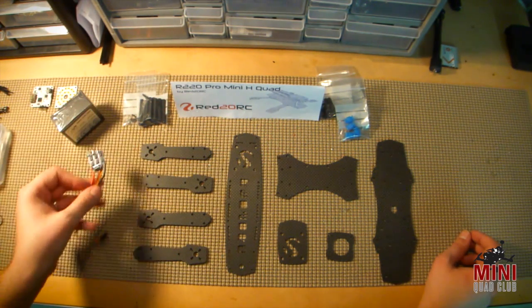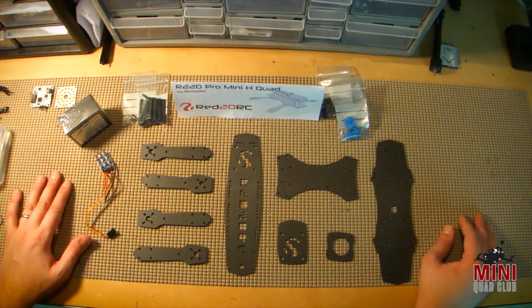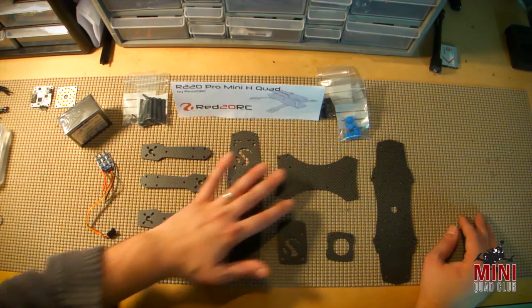That's kind of the power kit I'm going to use. I'm going to be running this on 3S. Since it's a smaller 220-size frame, I really don't need the power of 4S on it. It's going to be a little proximity machine, so we're going to see how that works out.